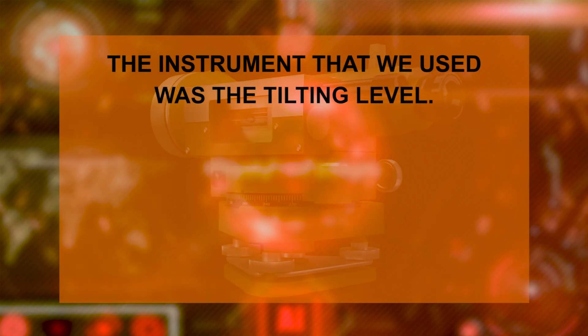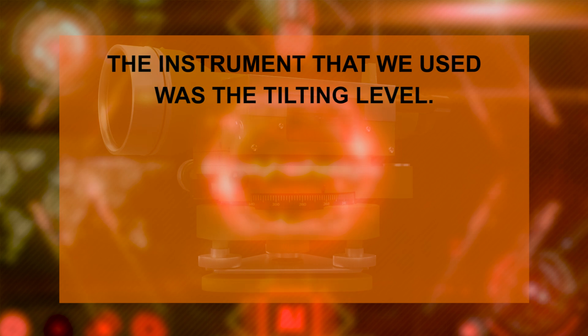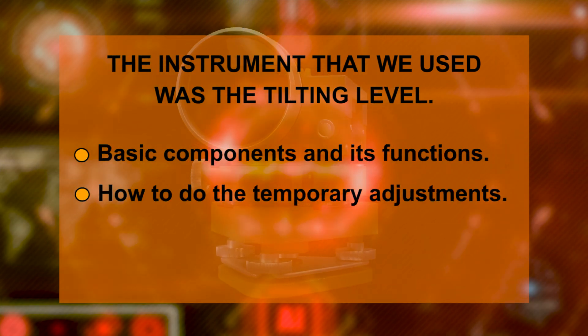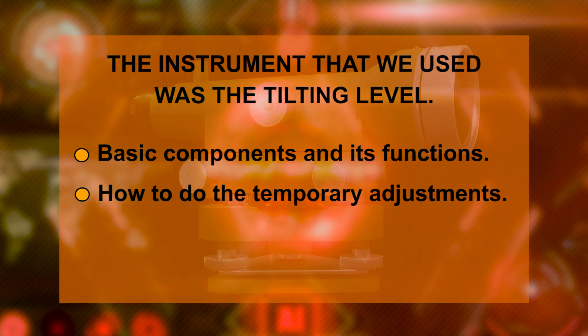Let's summarize what we have learned today. The instrument used is the tilting level. First, the basic components and their functions were explained, then it was demonstrated how to do the temporary adjustments. Two important points to note: firstly, after use, unclamp all the screws to avoid damage due to vibration. Secondly, do not leave the instrument alone and protect it during adverse weather conditions, especially during rain — use an umbrella to cover the instrument.